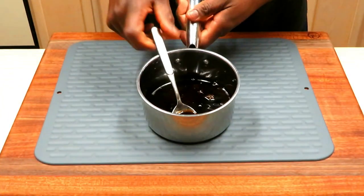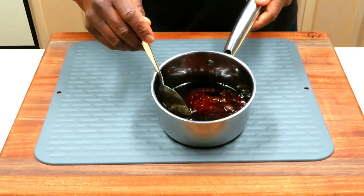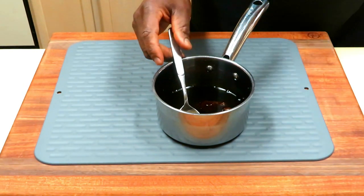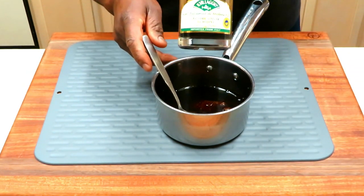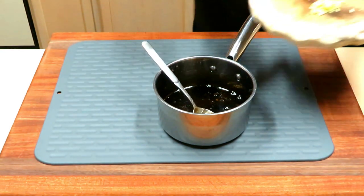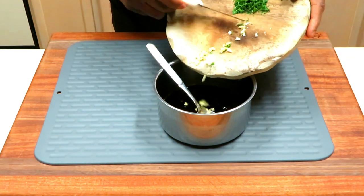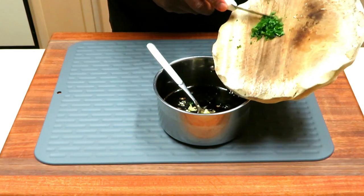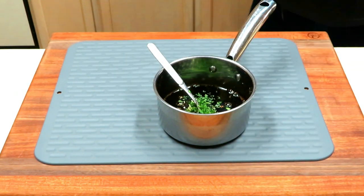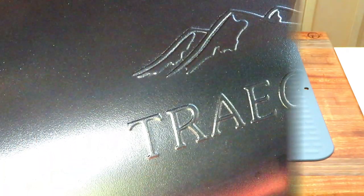Last minute I decided to show you how I'm putting this glaze together. What I've got here is a third of a cup of honey and a third of a cup of balsamic vinegar — balsamic already comes with an awesome sweetness. To that mixture I'm adding a teaspoon of fresh minced garlic and a teaspoon of fresh minced parsley. We're going to heat this up before applying it to both sides.